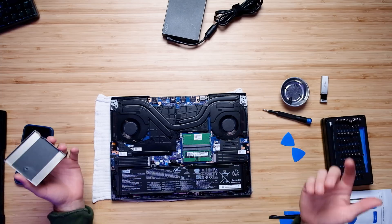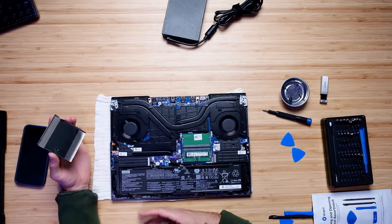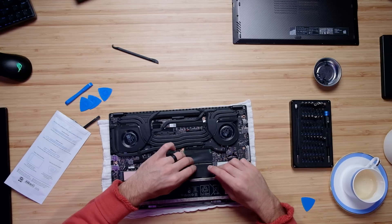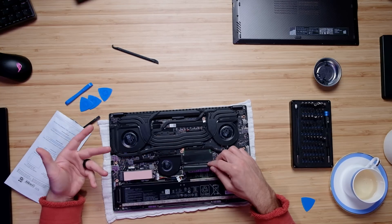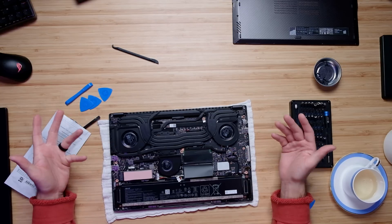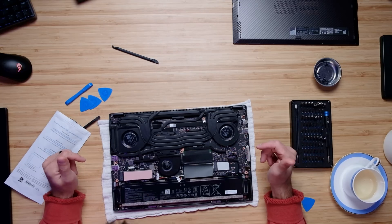In regards to the upgrade path on these laptops, both are very good. In the past, Asus pushed towards a single RAM stick for upgrades, but that's no longer the case with the X16 — you can upgrade both RAM sticks in the Legion series and the X16. So the upgrade path is solid on both of these laptops.